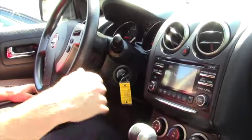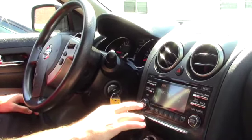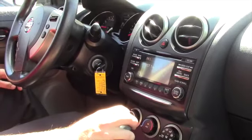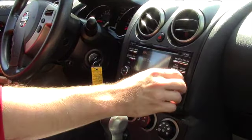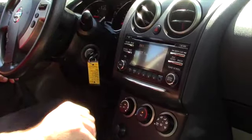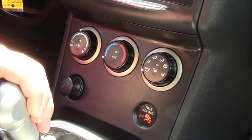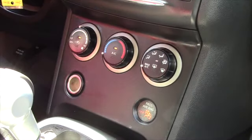You do have XM radio capability, six preset channels, power, volume, and channel tuning. AC control is pretty straightforward, so you can actually see it — fan speed, temperature, and mode. And a 12-volt charger.